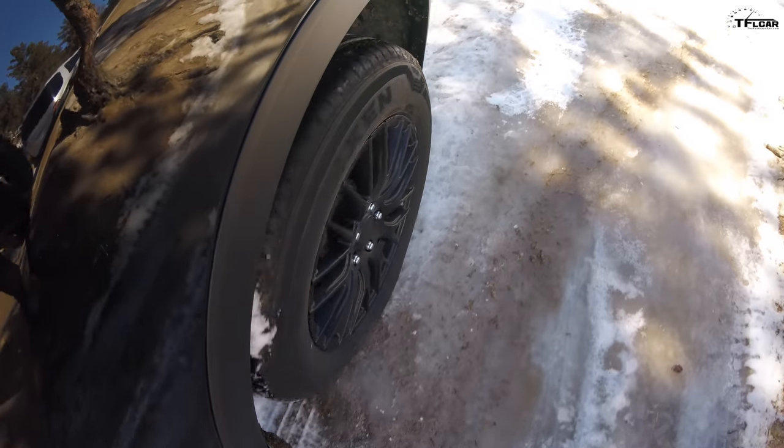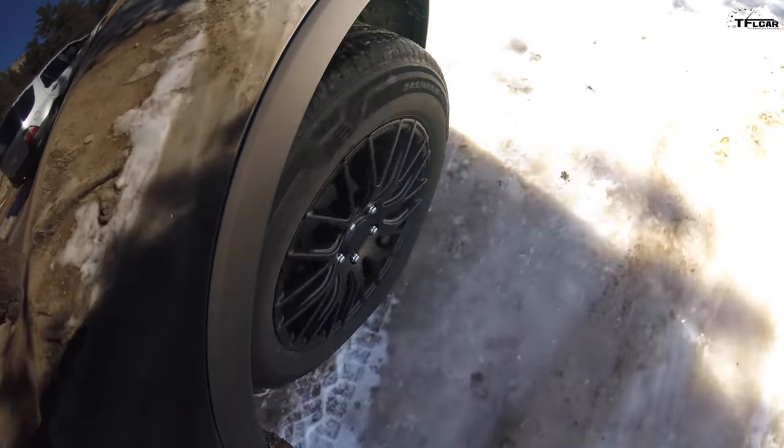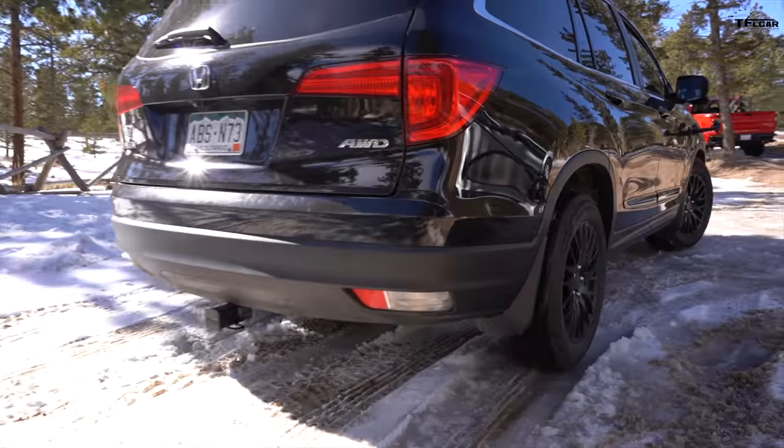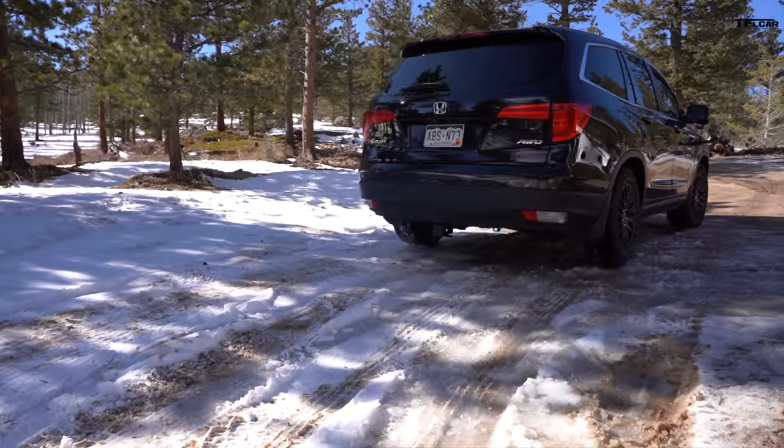Our support vehicle — a pickup truck — got stuck, but he figured it out. Let's see how the Rodion does. This is a mud and snow tire, M+S rated, and this Pilot has an all-wheel drive system. So far, so good — no getting stuck. That was easy! The truck got stuck but we didn't. Let's make it harder — go up, it's going to get muddier, icier, and steeper.